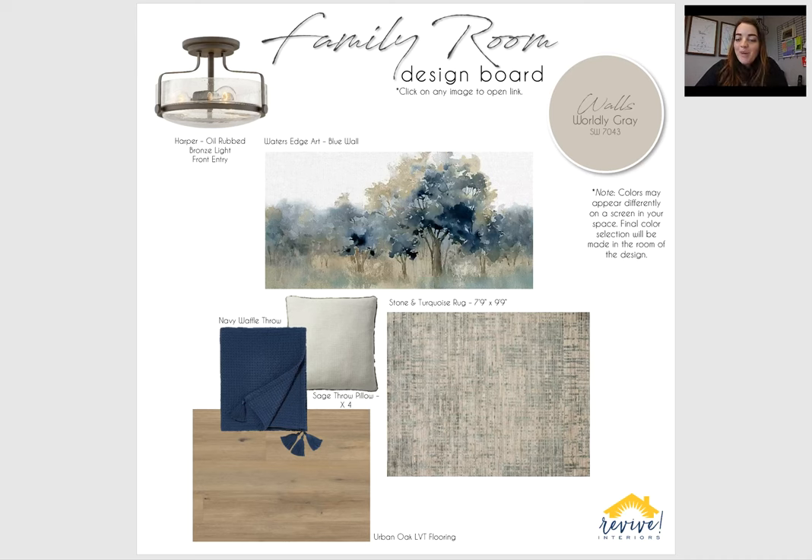Hey Peggy, I was just going to hop on here and show you your design boards that I've been working on for you. So we'll start here with the family room.